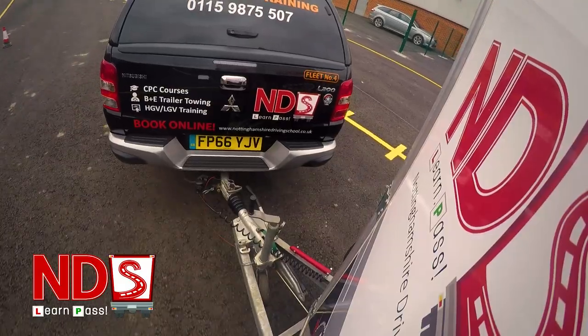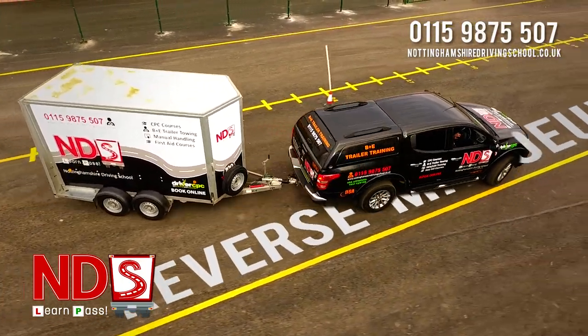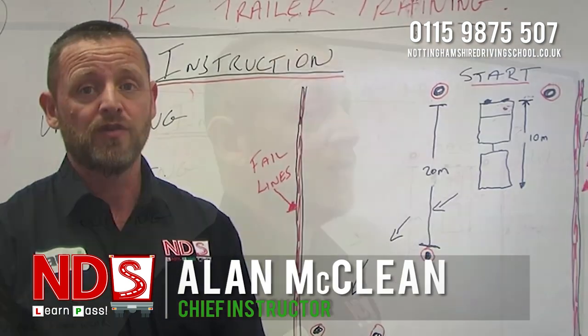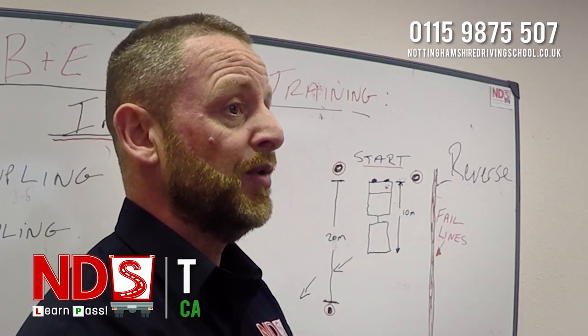Welcome to Nottinghamshire Driving School. Today we're going to be discussing the B plus E trailer training reverse manoeuvre.